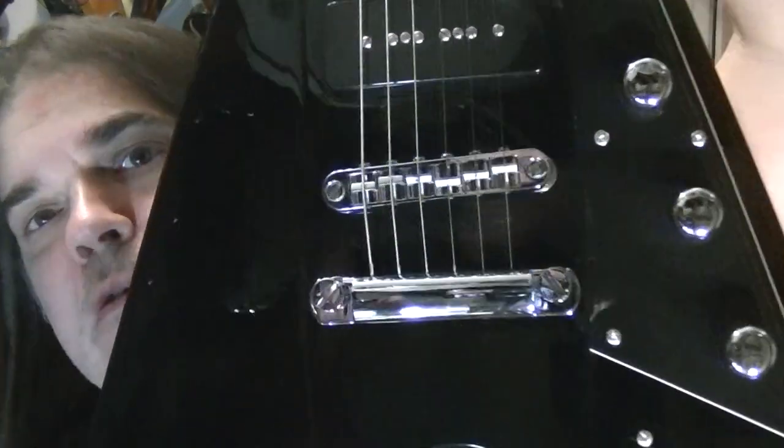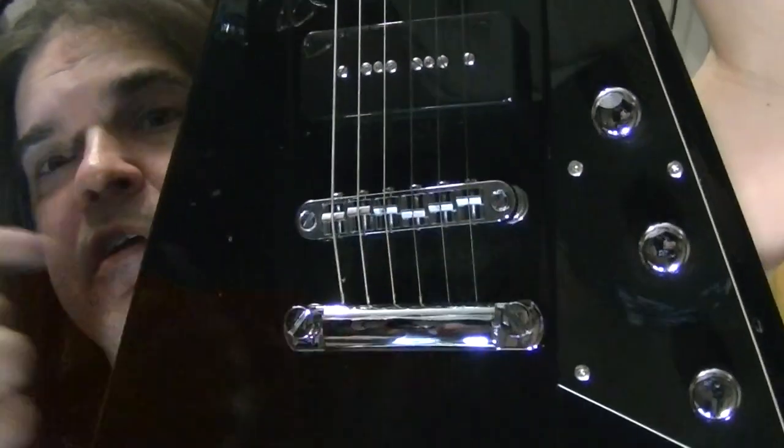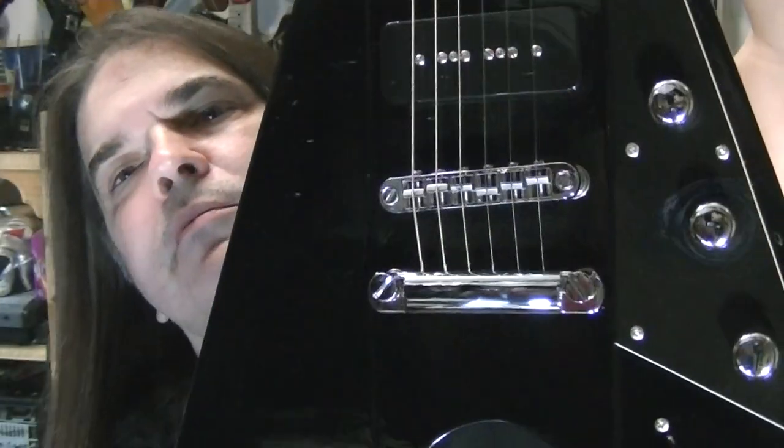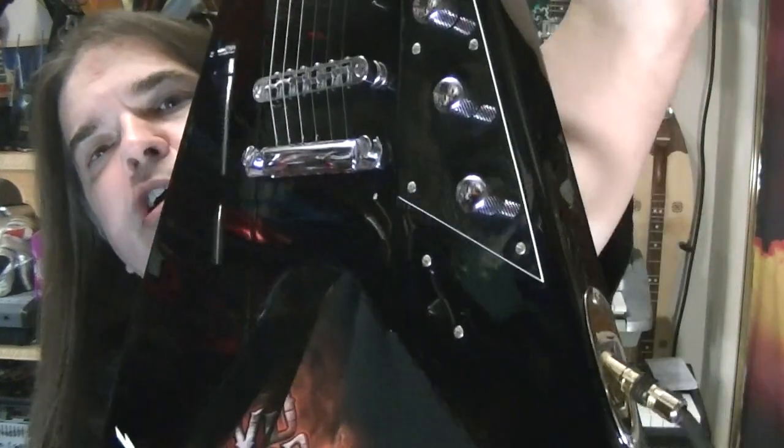Plus there's a thick finish on the back of the neck so it's going to be a slow playing guitar. That's what it is. Typical. I'll replace the bridge and nut as soon as I possibly can — which will be tomorrow — because I don't play junk like that.